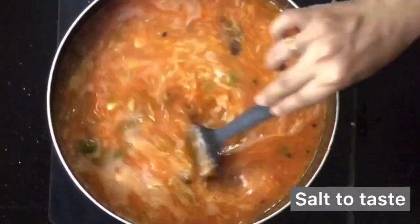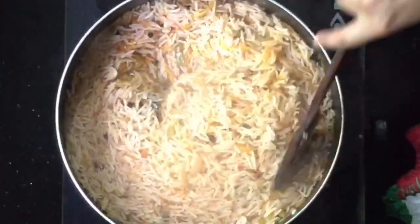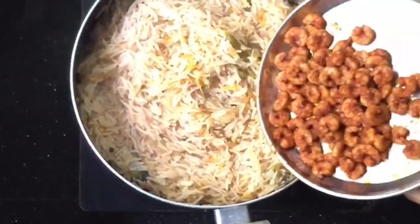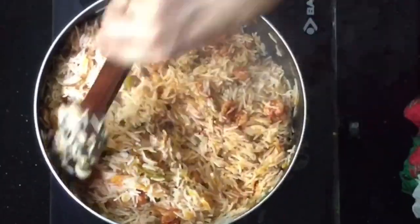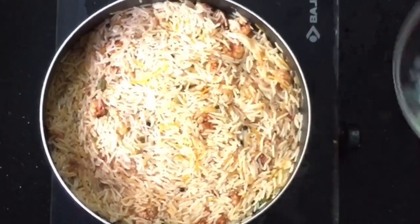Let's mix it on a low flame for about 20 minutes. Then we will mix it for a good amount of time on a low flame.